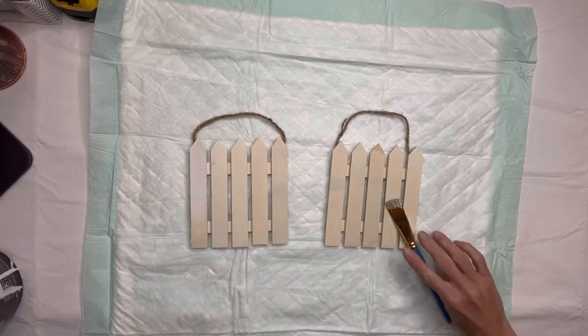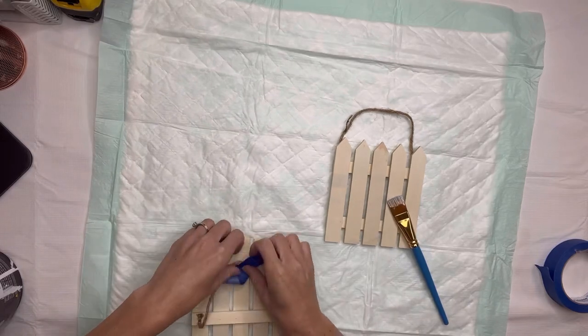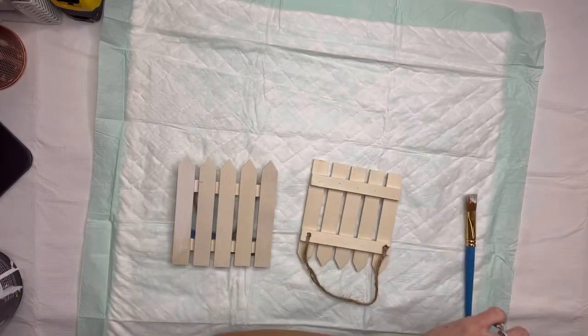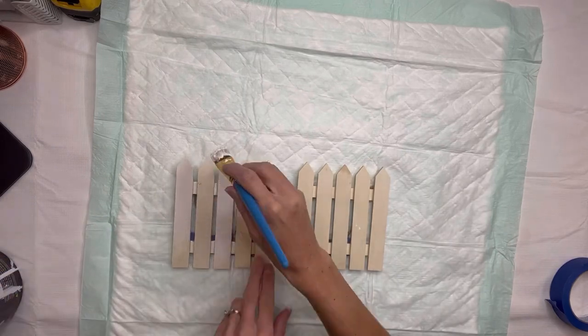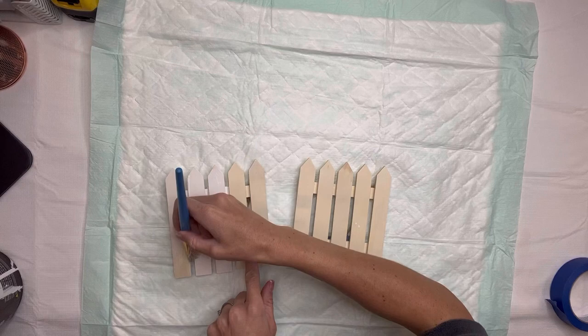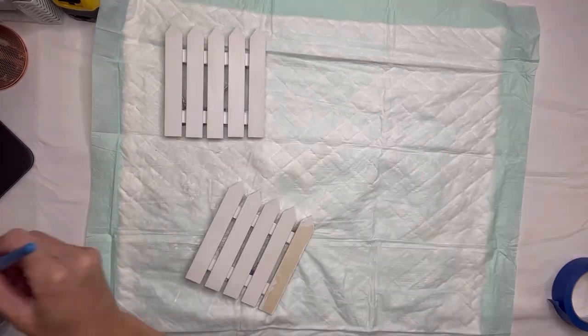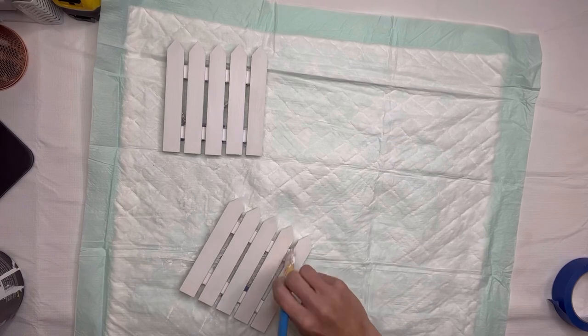I found these wood hanging decor fences from Dollar Tree and I have two of them — they measure approximately six by six inches. I'm just going to tape the jute hanger behind them and using some Wise Owl Snow White, I'm going to give them a good coat of white paint, then set those aside to dry.